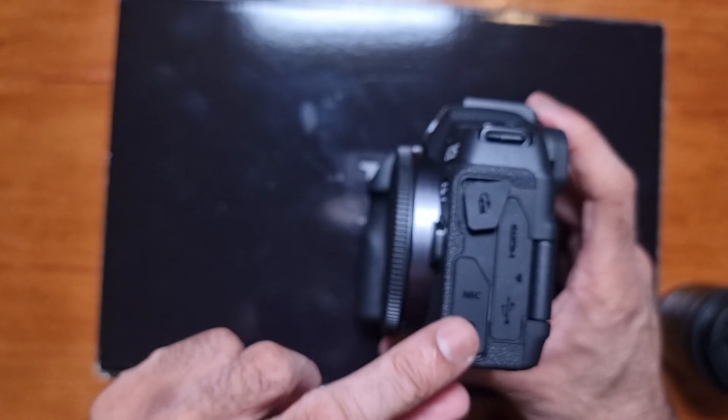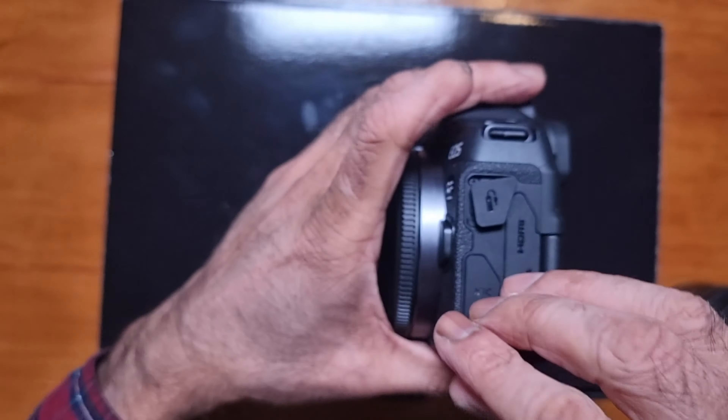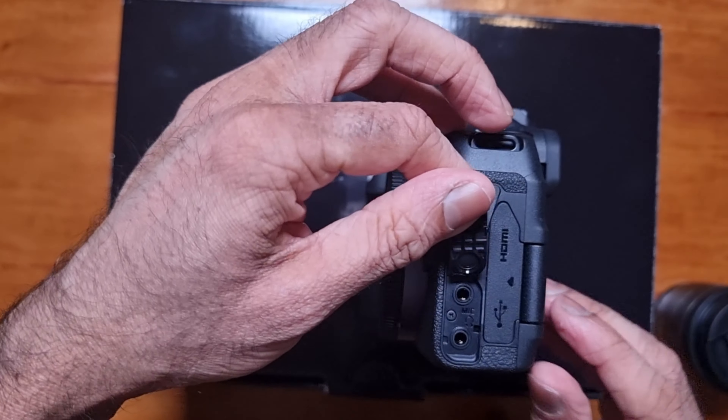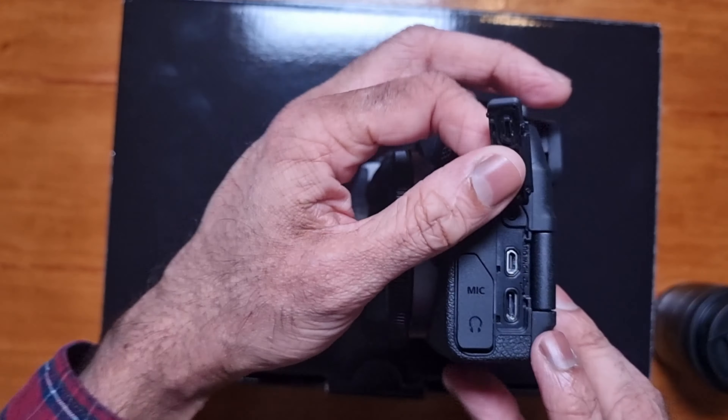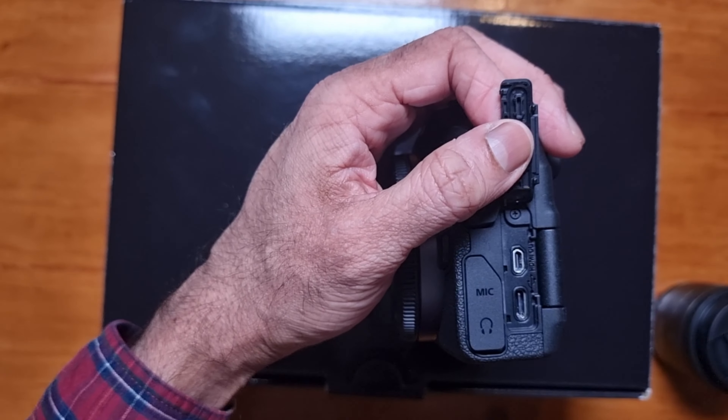There's an LP-E17 battery — it's a good idea to get spare batteries. And the power supply; of course, mine is a three-pin one because I'm in the UK. And here is the kit lens.